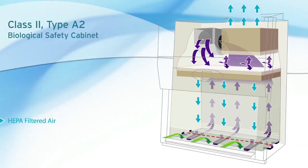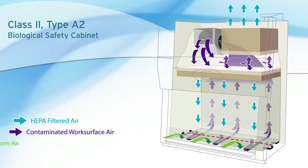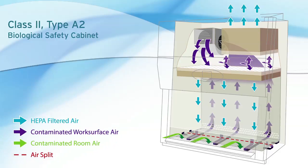The LabGuard ES is a Class 2, Type A2 biological safety cabinet that can be exhausted back into the room or connected to the facility HVAC system. The cabinet's airflow is 30% exhausted and 70% recirculated to minimize cross-contamination of low-to-moderate-risk biologicals in the absence of volatile toxic chemicals.